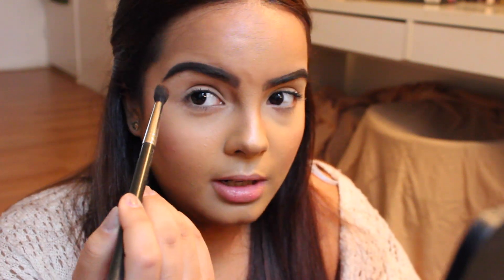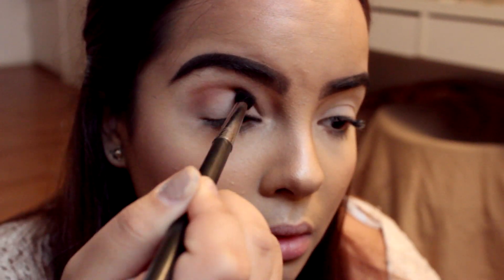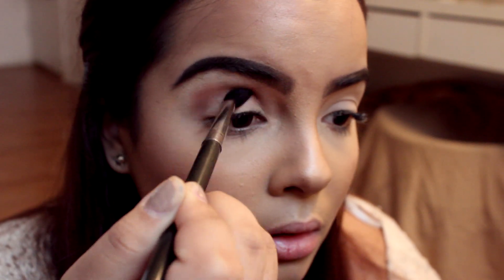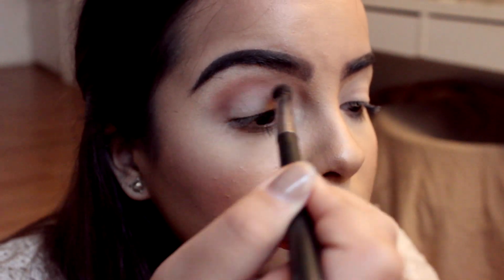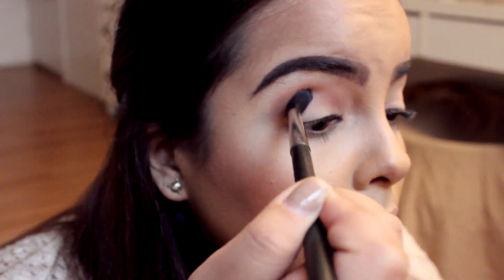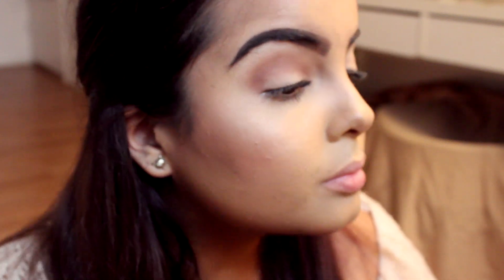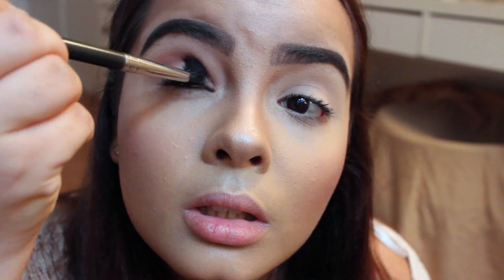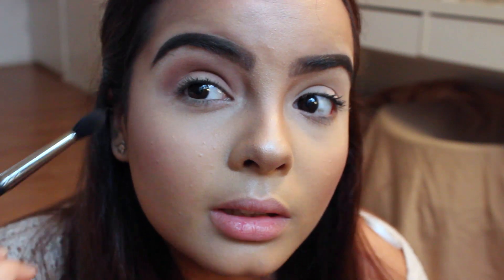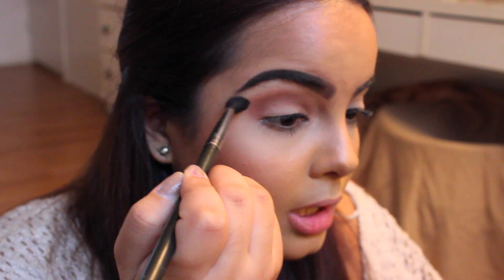You're going to go ahead and start buffing this into your crease and you want to kind of hold it down like this. I'm kind of holding it up and then bending it out. If you don't like rounded shapes, you can always kind of extend it — just dash it out a little bit.